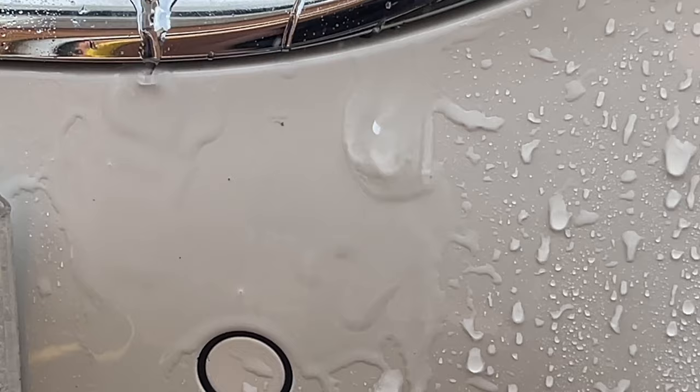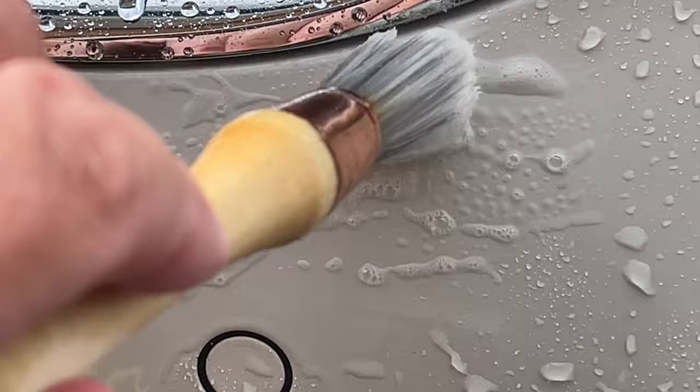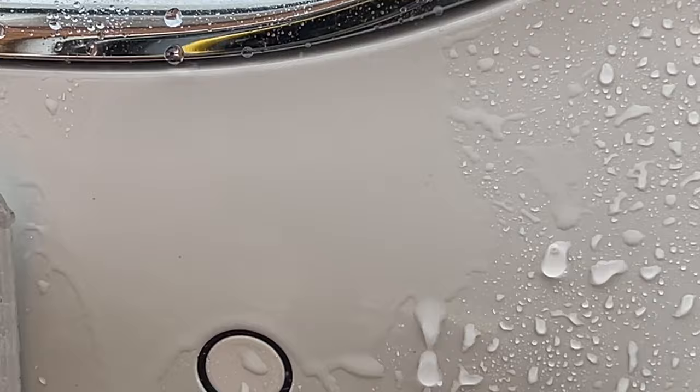It certainly looks like it has — by agitating the powerful chemical I've removed the hydrophobic properties of the wax, reducing its visual appearance. But as I see it I had three choices: one, spray Bug Off on then snow foam on top for a longer dwell — safer for the wax protection, that's my normal procedure but I didn't do it this time as I wanted to test three products. Two, keep spraying and rinsing until every insect body is off the car — uses more product and takes a vast amount of time. Or three, agitate and sacrifice the wax, having to reapply a coat of wax after drying off. Let me know in the comments what your method would have been.